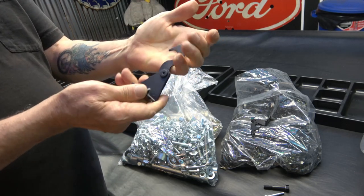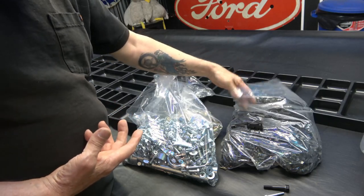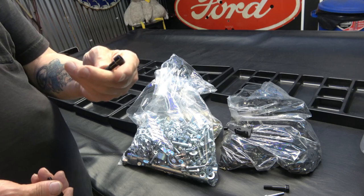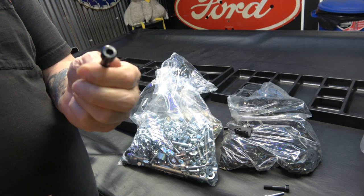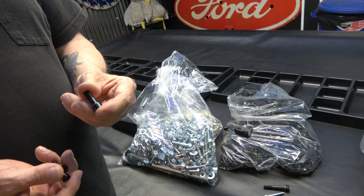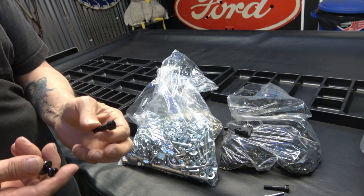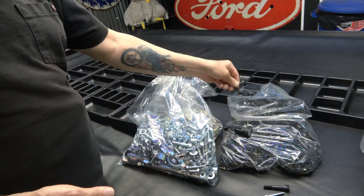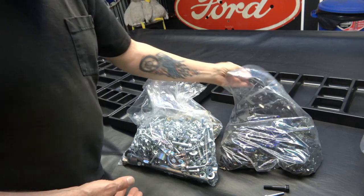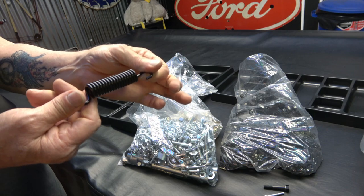I just gave them to the platers raw like this — they were originally plated from the factory, and now it's like I have brand new ones. Same with the allen bolts — I gave them in all rusty and crusty. In my previous video I showed me dipping all of these in muriatic acid, but it worked out that I didn't even have to do that — they accepted them the way they were, all rusty and crusty. Again, the 1100F bikes came with black kickstand springs, so I have a whole bunch of those now.